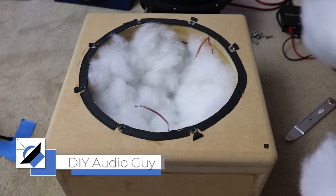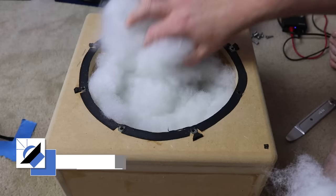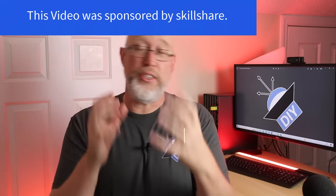This is going to be a controversial video — I'm about to challenge some widely accepted wisdom. If you were to ask me about polyfill three or four months ago, I would have told you definitely use it, especially if you've got a small sealed enclosure.